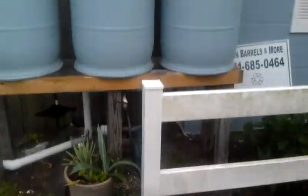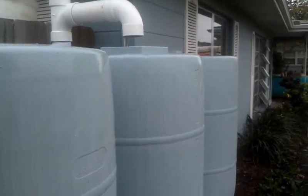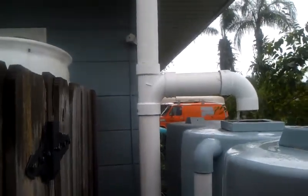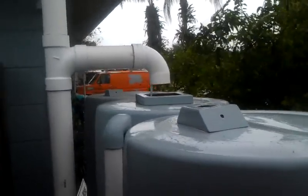Hello YouTube, wanted to show you our rainwater harvesting system in action. Here we've got the active rainwater harvesting system where we are actively catching and storing rainwater for later. We've got a first flush diverter here — initial rainfall goes in there and fills up to this level, and then it begins to spill over into the three barrels.